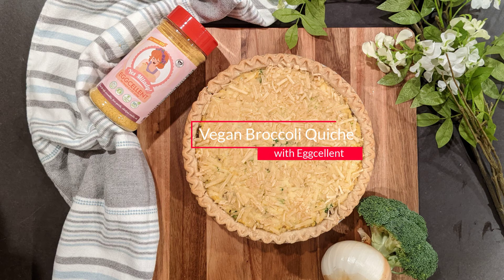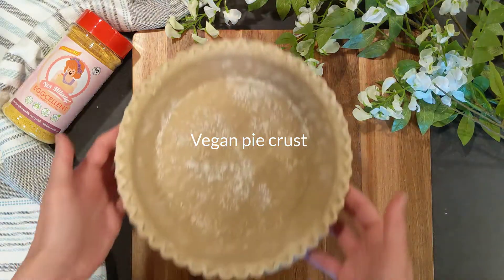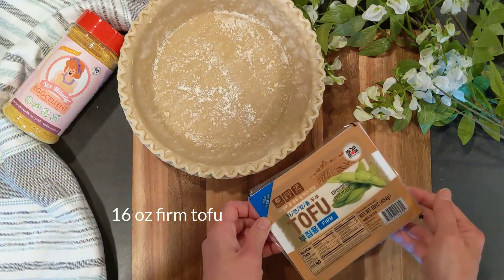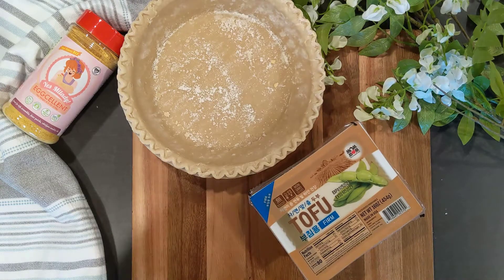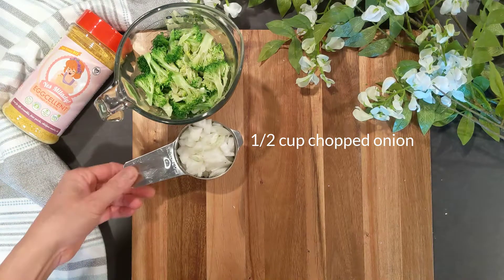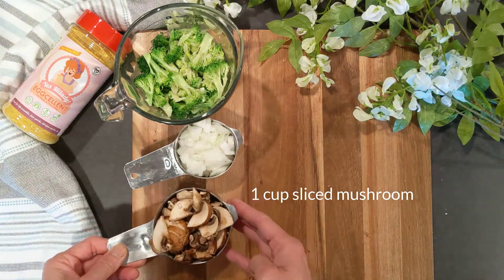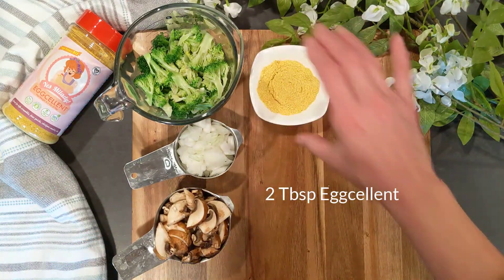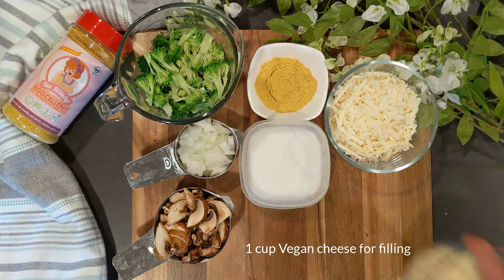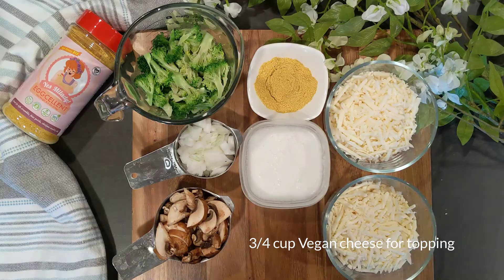Let's make a decadent vegan quiche with broccoli. Grab a ready-made vegan pie crust or make your own. We'll use firm tofu as our primary ingredient. You'll also need two cups of broccoli, half cup of chopped onion, one cup of sliced mushrooms, two tablespoons of seasoning, half cup of plant-based milk, one cup of vegan cheese for the filling, and another three-quarter cup for the topping.